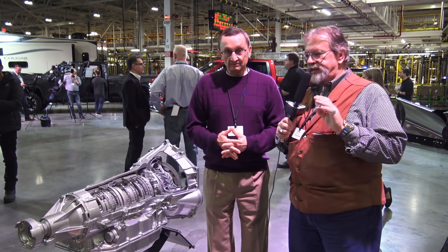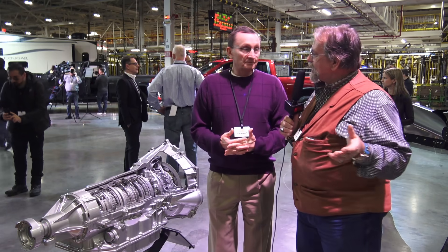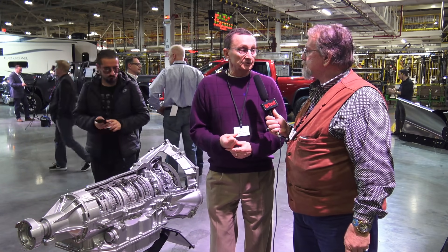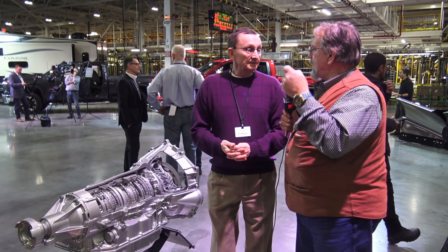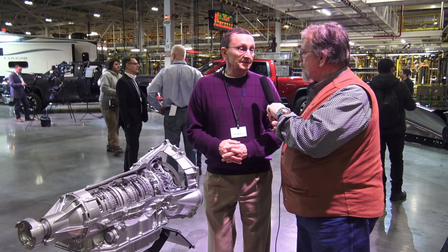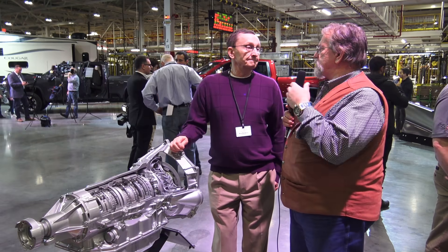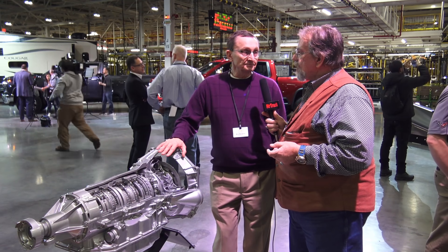Another engineer, another transmission. This is that six-speed — it's been redone and it's got a bigger number. It's a 6.6. You can't forget that used to be the six-liter. And what's your name? Rich Mardus. You're the assistant chief for the six-speed rear-wheel drive and front-wheel drive transmissions. I remember the old six-speed. We had a 6L45, a 6L50, a 6L80, a 6L90. Which one was the heavy duty? It was always the 6L90. I remember — you get that with the 4.10 rear end, it did really well. It just wasn't a racing machine.